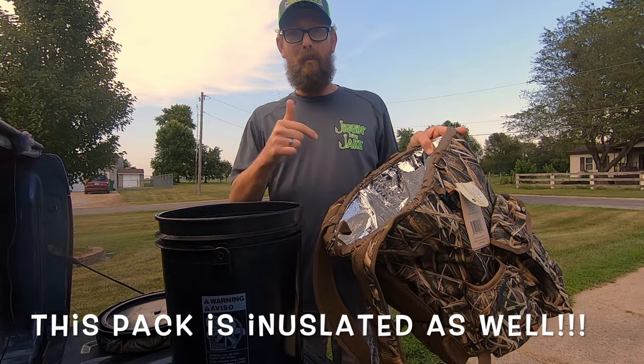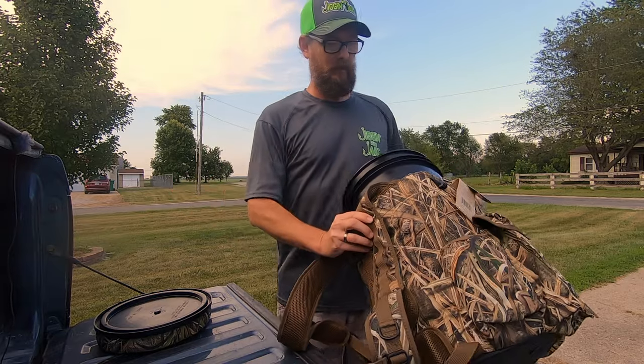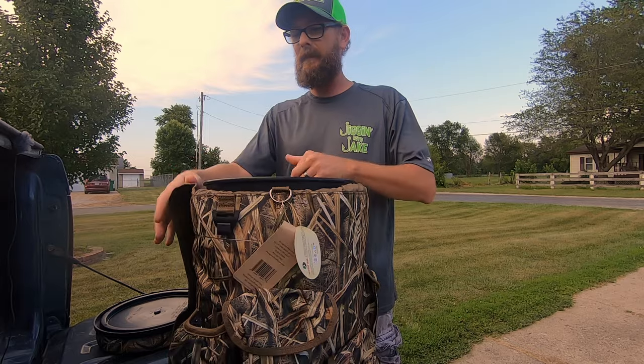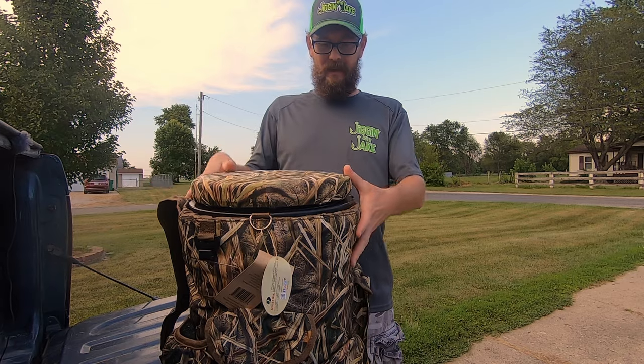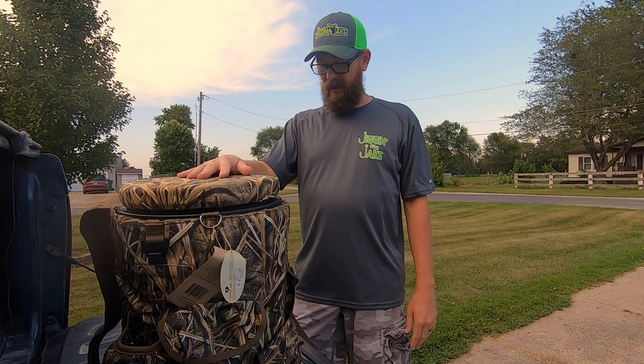Out of the pack, you've got the actual backpack for the bucket itself. That's going to slide in there right like that. Lid pops right back on. And honestly, you take this thing out of the box and it is ready to put to use, which I think is really nice.